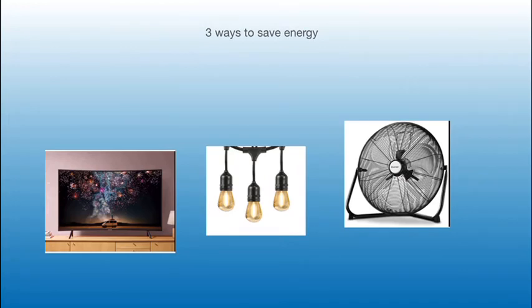Three ways to save energy are turning off the TV, turning off the lights, and turning off the fan.